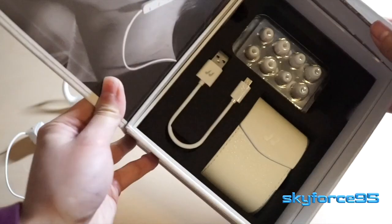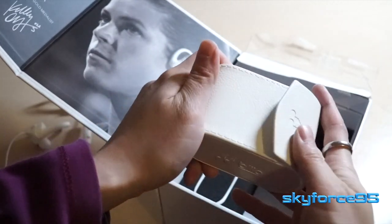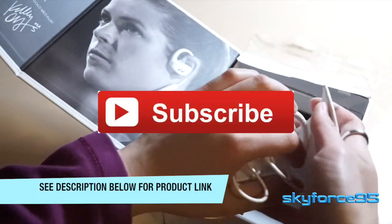So that concludes this quick unboxing video. Again, this is not a review, so I'm not going to be testing out the sound just yet — that'll be a separate video. If you guys are interested, leave a comment down below. If you're interested in checking out the product in general, I have the product link in the description. Thanks for watching, and please subscribe if this interests you.